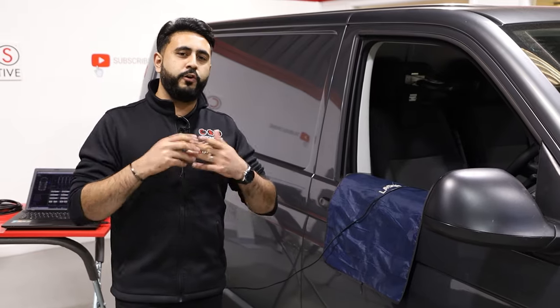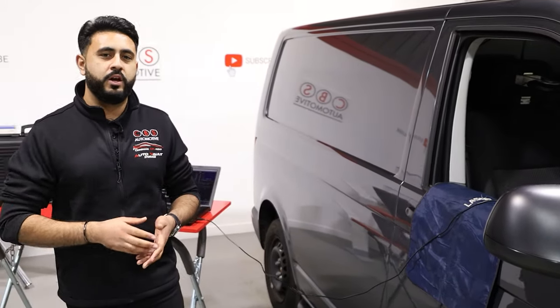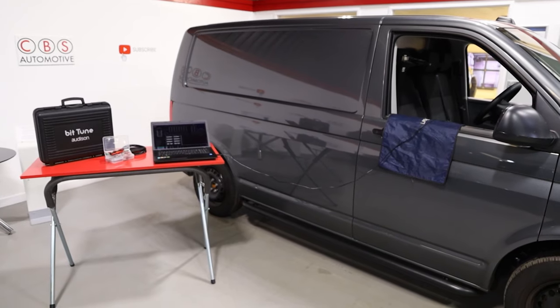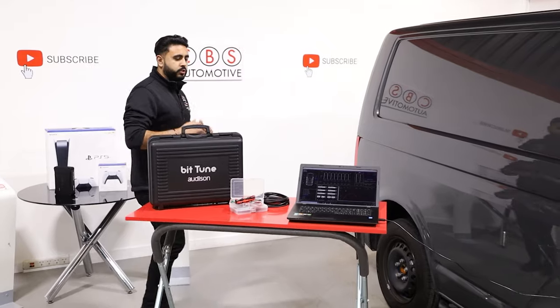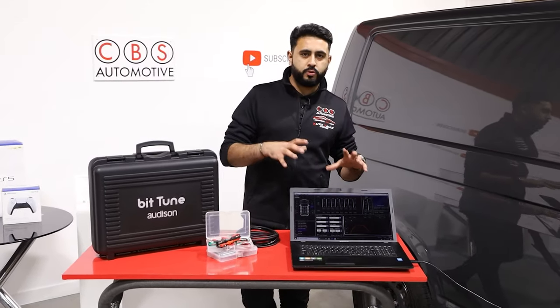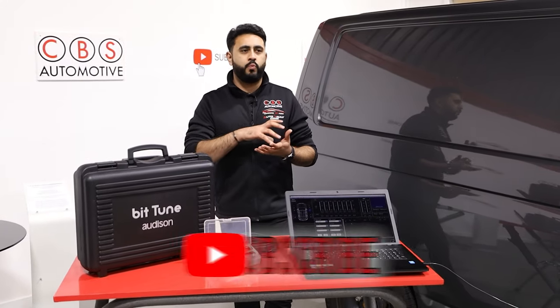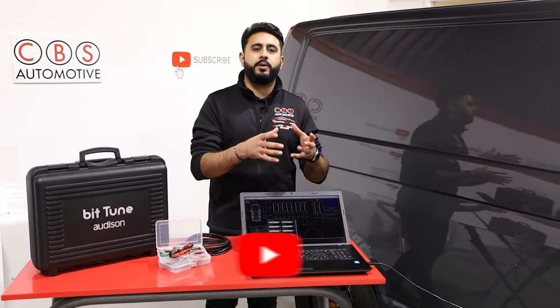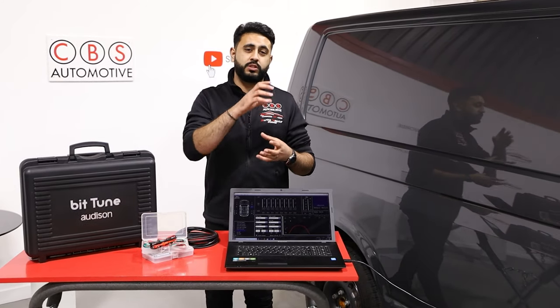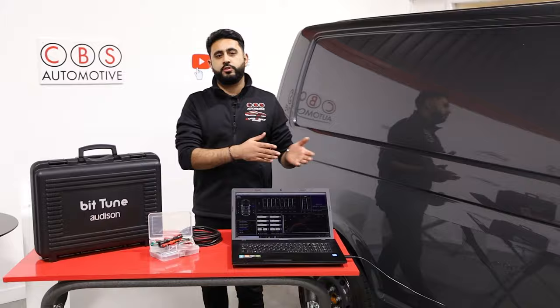So we're running a fully active system. What does a fully active system mean? It means that we've got each channel of amplification running directly to individual components. We've got some of the tuning gear behind us here, and what I'm going to be talking about is all about what's actually involved in a tuning process. One big thing we've got to talk about is the way the amplifiers link into the system.